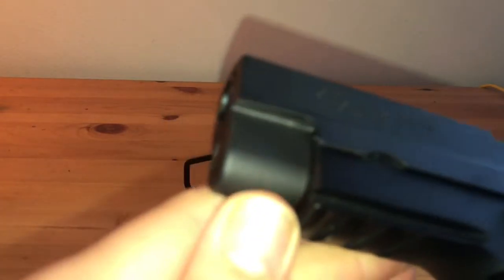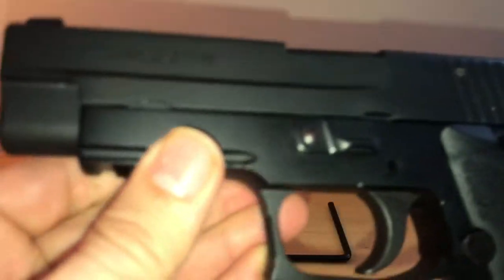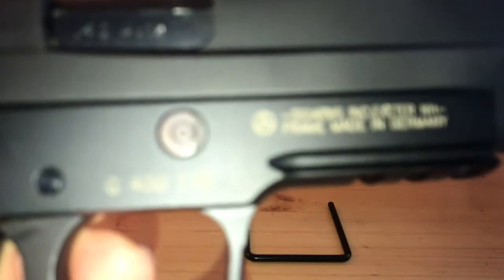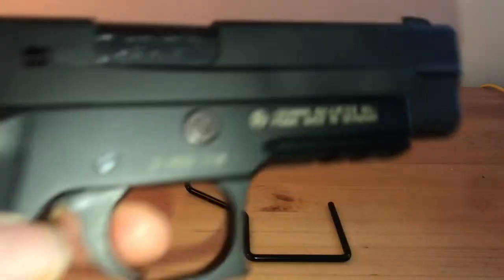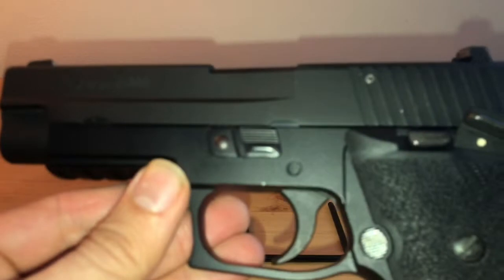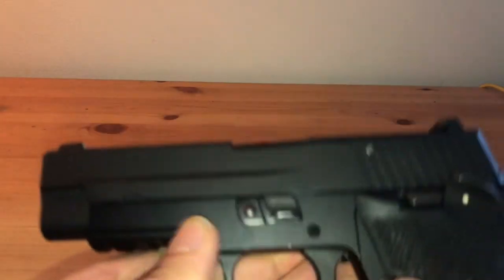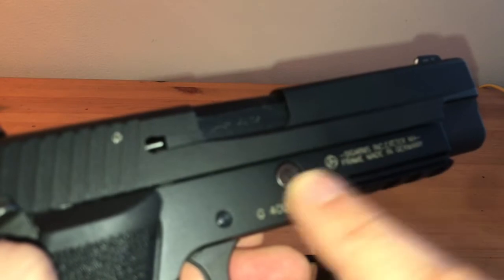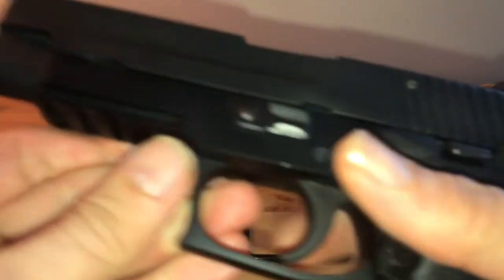We have a really nice finish — I think it's still their nitride finish. There is a little difference here where the frame is made in Germany. That's a bit of a difference. Over 10 years ago, Sig was starting to make these here in Exeter, New Hampshire, so they have the slide made here and the frame in Germany — it's a little bit of a hybrid. Very interesting pistol.